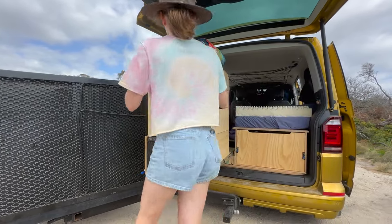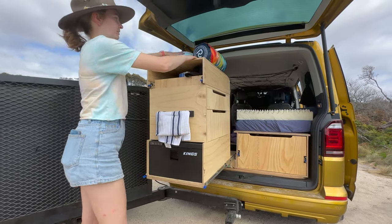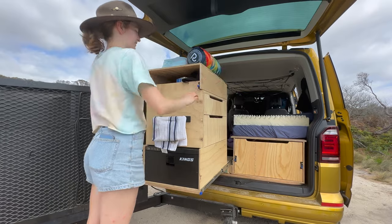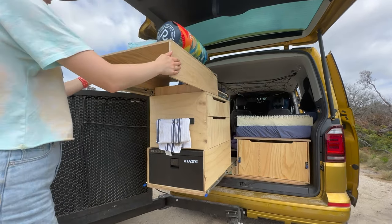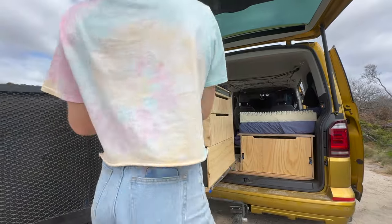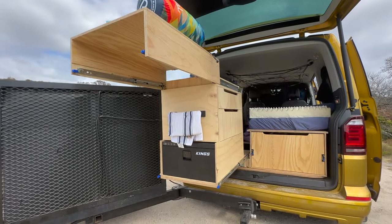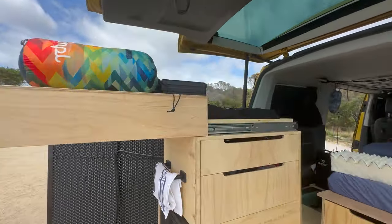Up the top we also have a bit of extra storage — you can see we're storing a blanket as well as some extra things. We also have an extra sliding-out part here which allows us to store some extra items up the top.